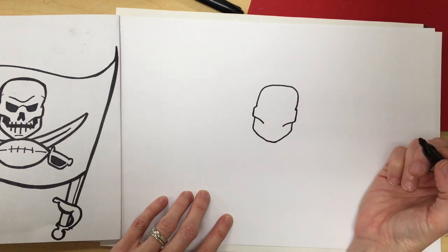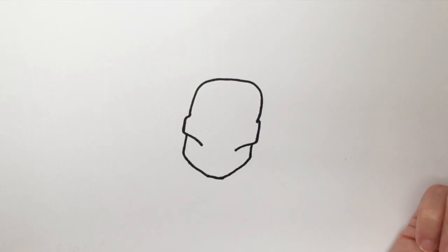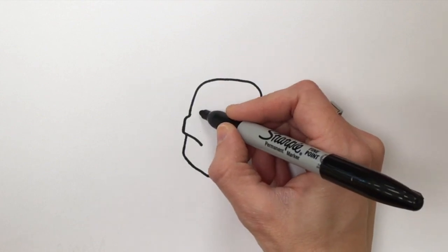So now we have the outline of our skull. And remember, if you ever need to pause the video, go ahead and pause it and then catch up.